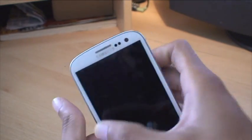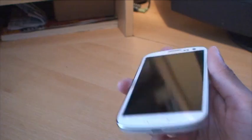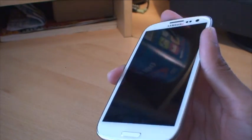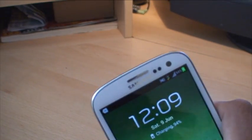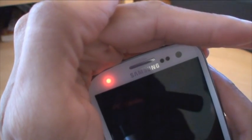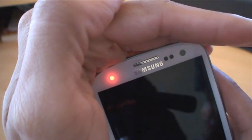We'll just lock the phone again. And this time what we'll do is we'll connect the USB charger, so it's charging, just so that we can see what that looks like. And you can see there — that's a red LED. It looks pinkish on the camera as well, but it is indeed a red one.